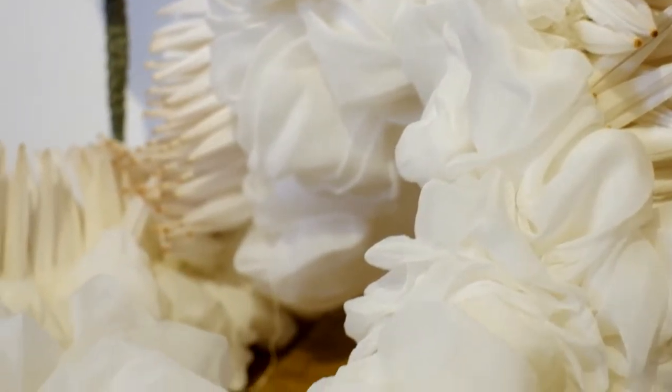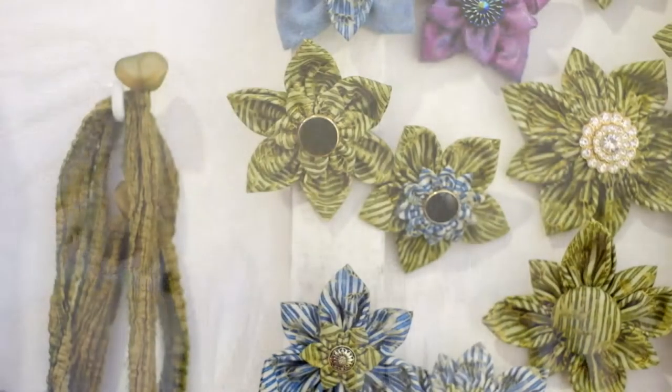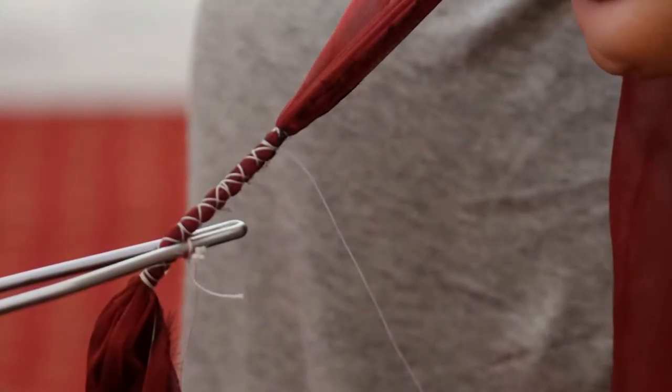My name is Michelle Griffiths and I originally trained as a musician here in Cardiff. From that I've been studying City and Guilds embroidery and won a scholarship from the Embroiderers Guild in 2001, and was fortunate enough to go out with that scholarship to Japan and study with the 14th generation of shibori artists and merchants.